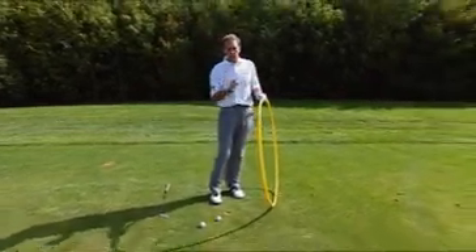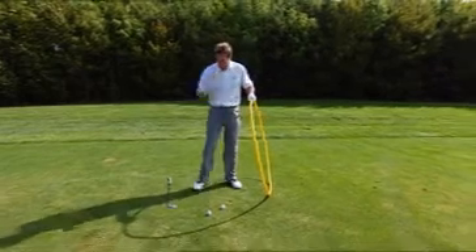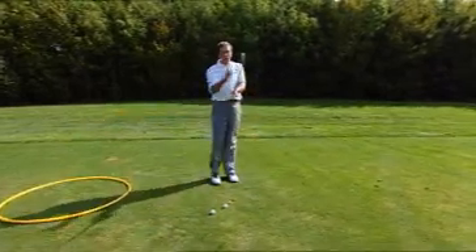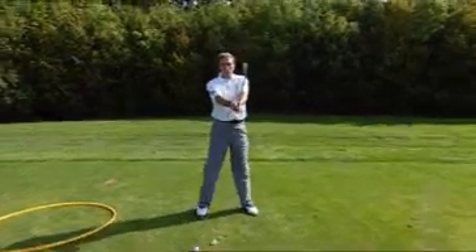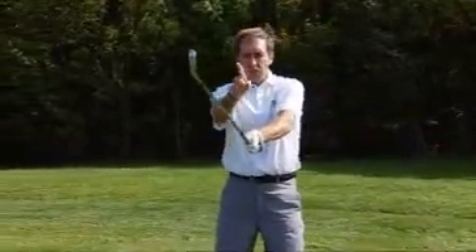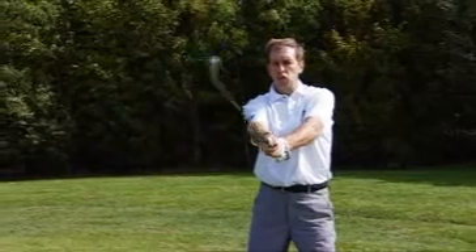Do nothing else in the swing other than get your mind focused on that club head traveling around that circle, and you're going to make some really good progress for many reasons. So let's show you exactly how to go through that process. Hold the club out in front of you, level to the horizon, and you're going to take swings at this height around your body.